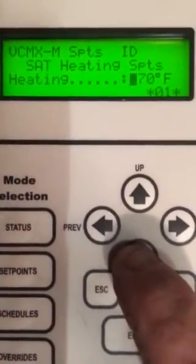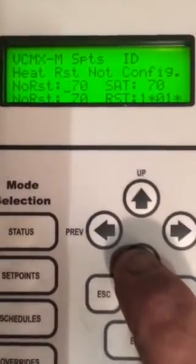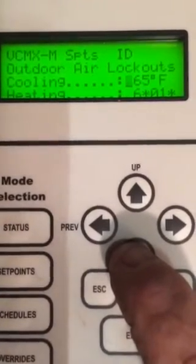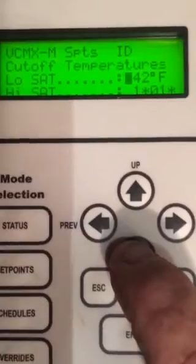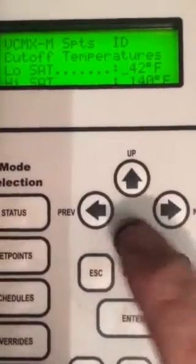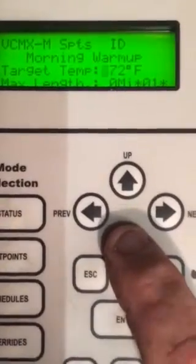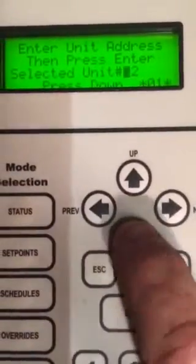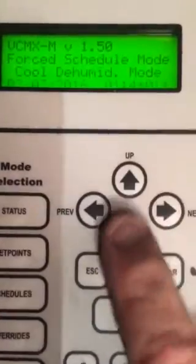Same thing — if it can't make it in dehumidification mode with reheats and everything, it'll keep that compressor and reheat going and then stage the electric heat. No reset. Staging for two degrees for extra stages. Outdoor air lockout: 65 and 64 — they are ignored. Low cutout temperature is 42, high temperature cutout is 140. Fan speeds 100%. Morning warm-up — we don't use. Going to status now.